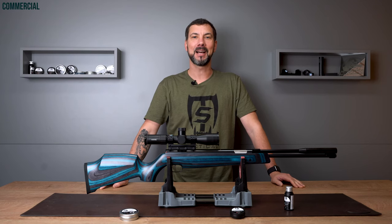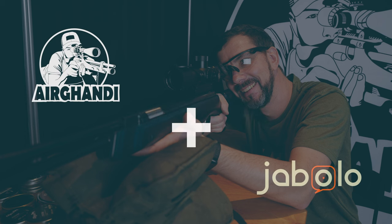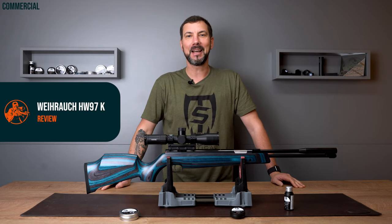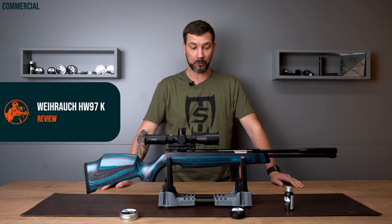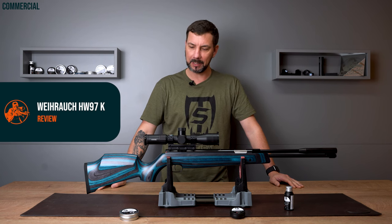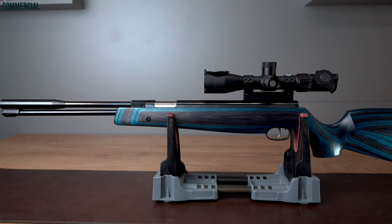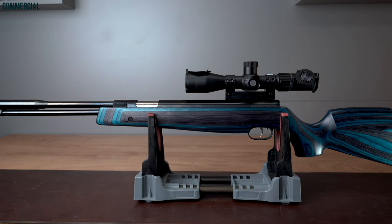Weihruch HW97K with blue laminate stock. Servus, thanks for dropping in. Today I brought some real eye candy for you. I know tastes are different but I really think it's so beautiful. The Weihruch HW97K with a blue and black laminate stock.